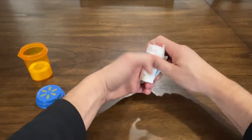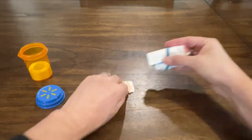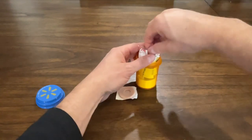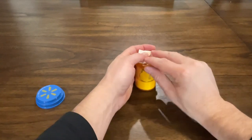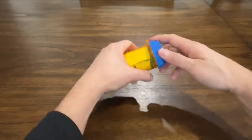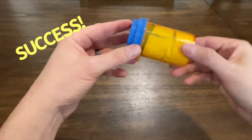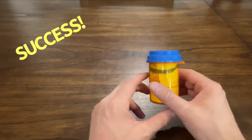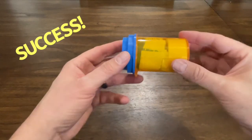A rubber band also comes in handy as a tourniquet. Everything in here has a use. Put that in there, and then we can put this bunion pad right on top. And — tada — it all fits! Try this out on your next backcountry adventure. Ultralight personal first aid kit, and it's actually pretty weather resistant.